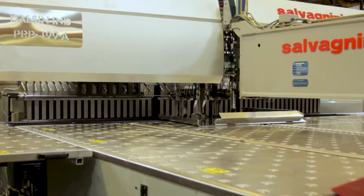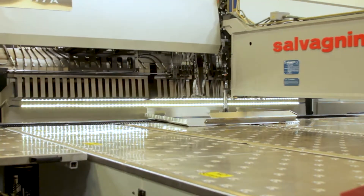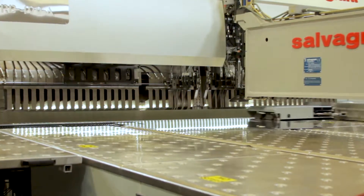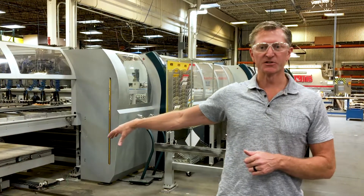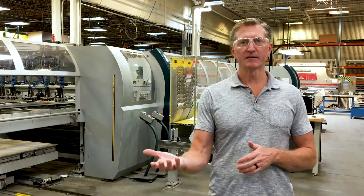This machine is basically broken down into three sections. The first section right here is where we introduce raw material to the machine. The automation will then pick up the individual part, bring it into the next section, which will rotate the part over so that the punch burr is up, if there is a burr on it.